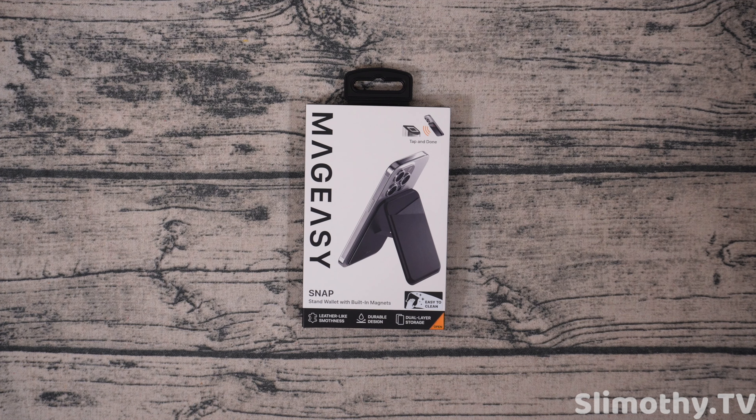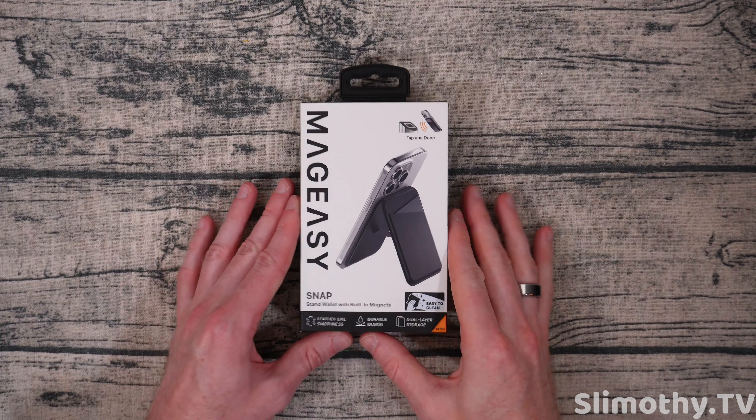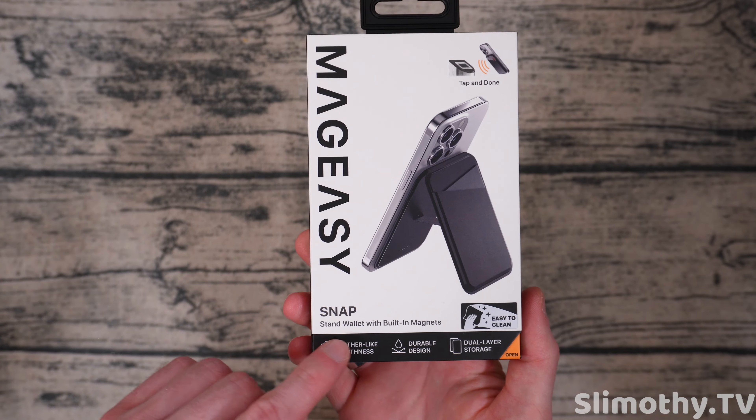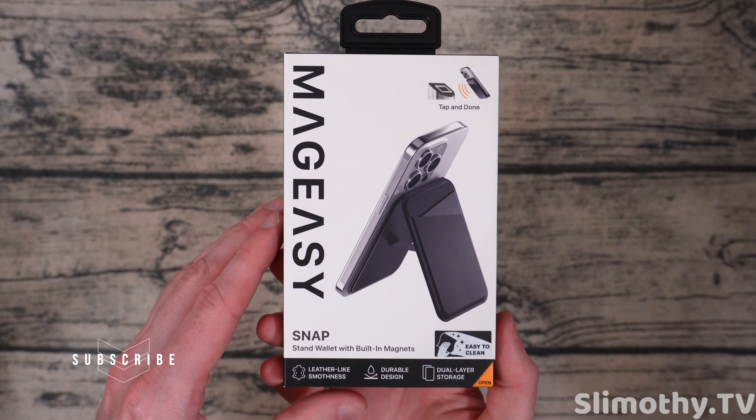Hey guys, what's up — I'm Slim and you're watching Slimothy TV. In this video I have a pretty cool one for you guys: we're going to be taking a look at the MagEasy snap stand wallet with built-in magnets.